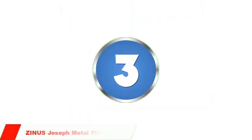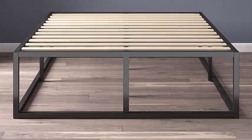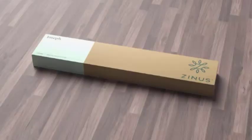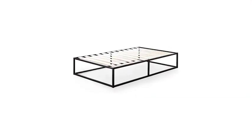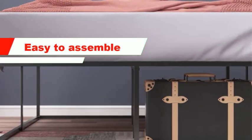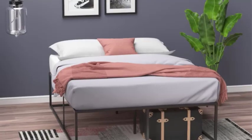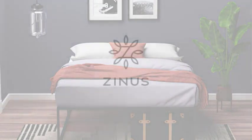Number 3: Zinus Joseph Metal Platform Bed. The Zinus Joseph Metal Platform Bed has several advantages that make it a popular choice. Sturdy and durable — the bed frame is made from strong steel designed to provide long-lasting support for your mattress and for you, and it can support up to 500 pounds. Easy to assemble — it comes with all the necessary tools and instructions. Affordable — the Zinus Joseph Bed Frame is an affordable option.